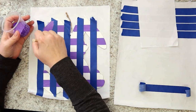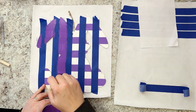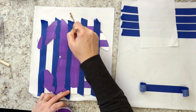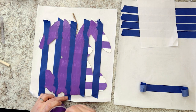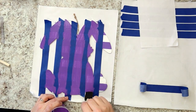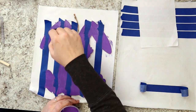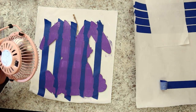Now, you'll want to paint over everything that's not taped with the medium shade of purple. This means you'll be painting over some of the purple stripes from the previous step. Give everything just one good coat. Let that dry completely, but leave the tape strips in place.